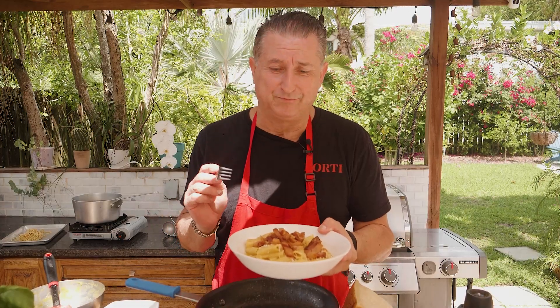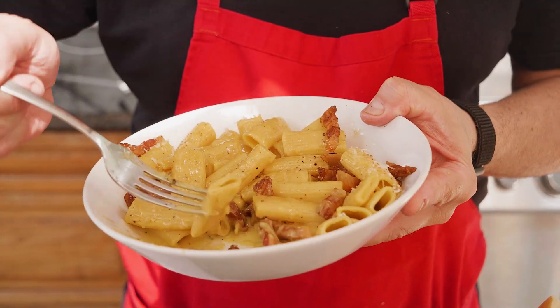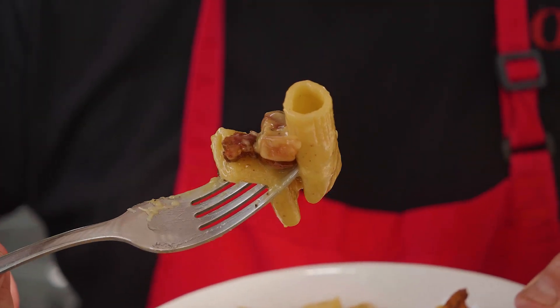Here's the carbonara. This is it. Look — this is amazing. Look how creamy it is. Look how beautiful. This is amazing.